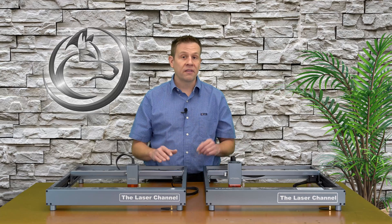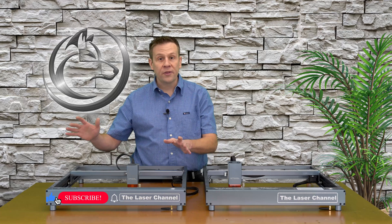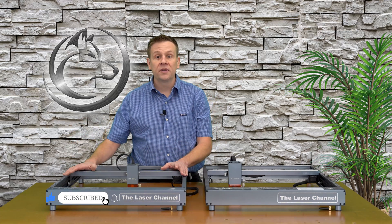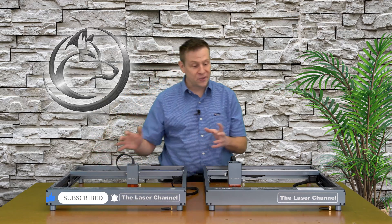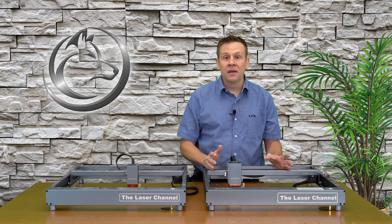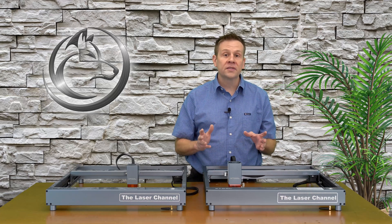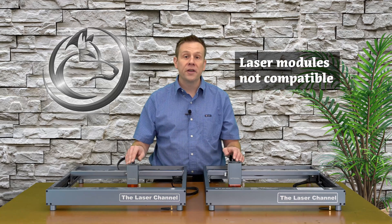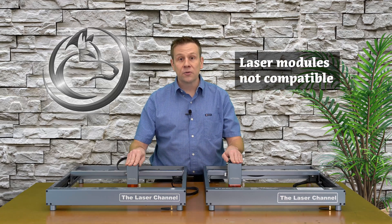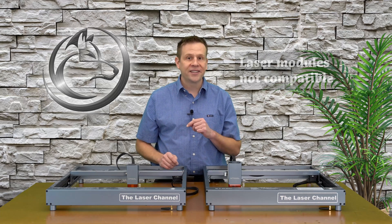We covered a lot of great similarities. Xtool took all the great things that made the Xtool D1 stand out in the market and brought that goodness over to the Pro version. Now, they didn't bring everything over — there were some improvements and changes. The pin count is different between the two, so these laser modules are not swappable between the two series of machines.